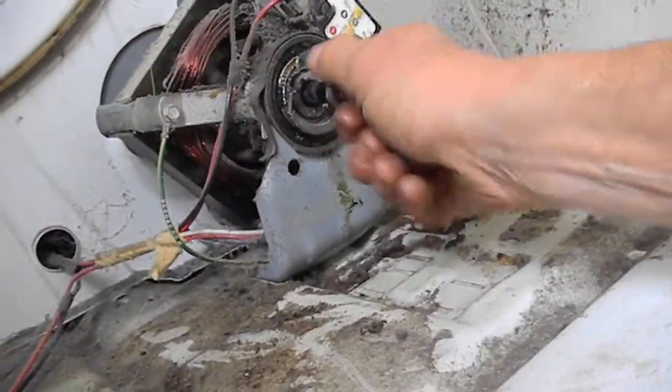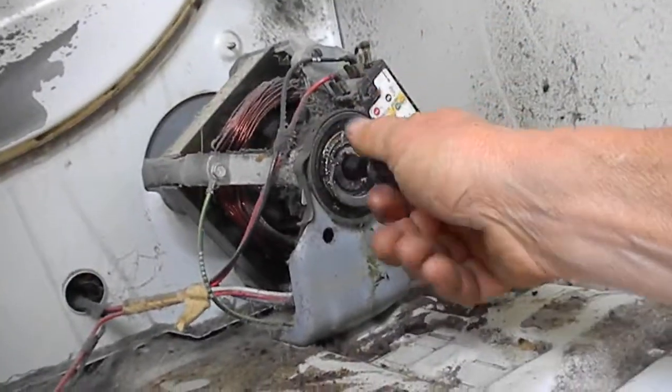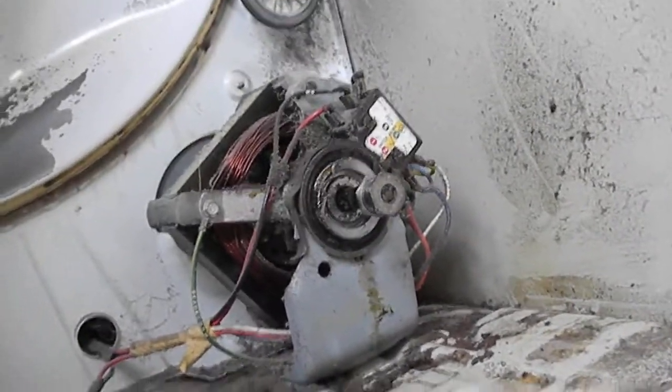When I first started this, the motor was actually squeaking — it would run a load and then it would stop and wouldn't run anymore. It's not squeaking now, so hopefully we can bring a little more life back into this motor until we can get a new one.